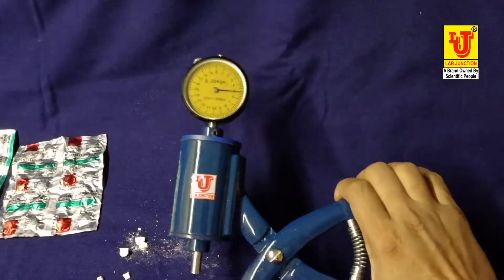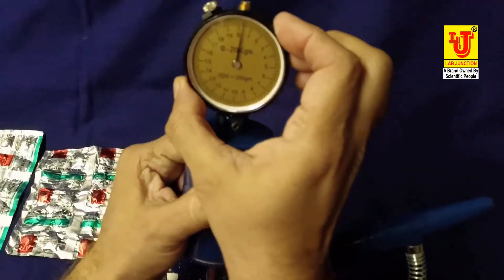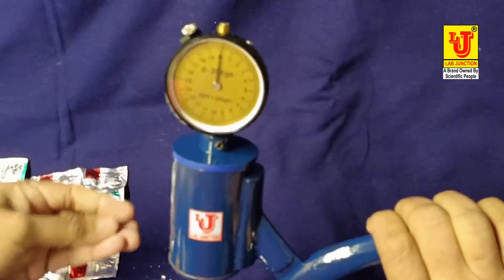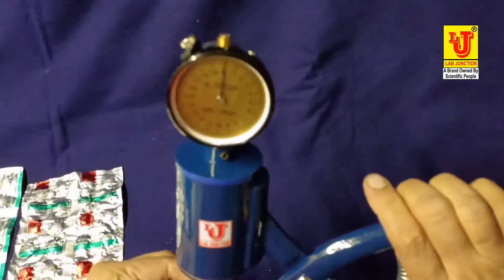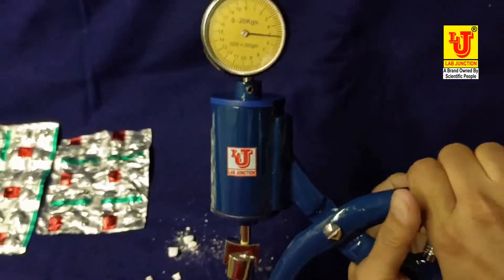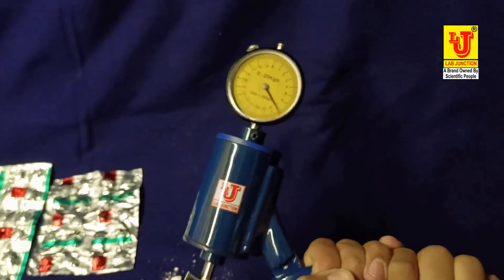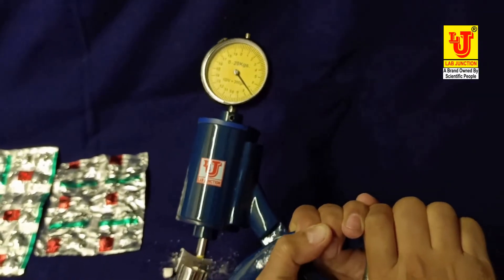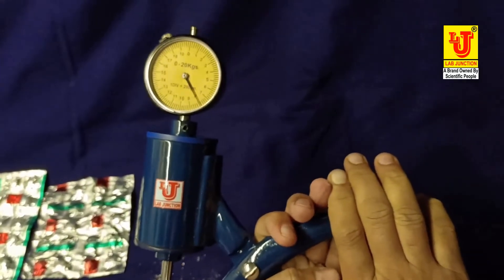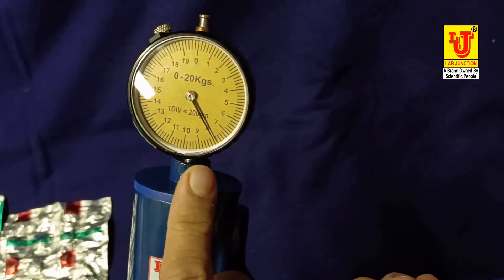I have one more tablet. Again, setting zero — like this. Taking another sample of the same tablet, apply force on this. Now this tablet breaks at 8 kg force.